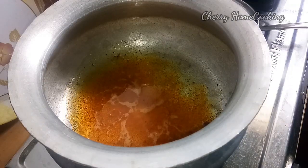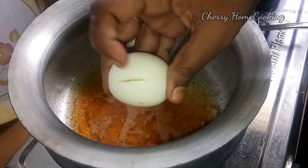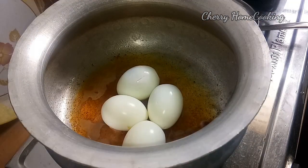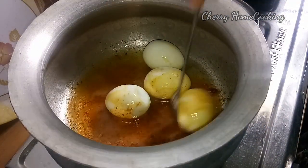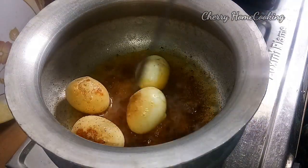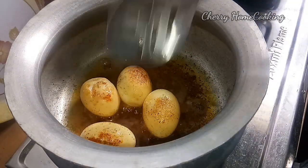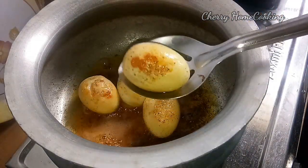I am going to fry the eggs. Now let's fry it and put it on the plate.